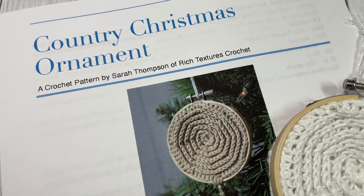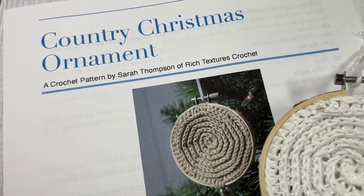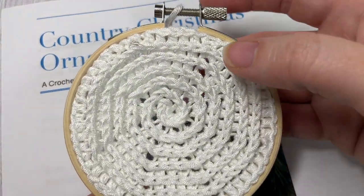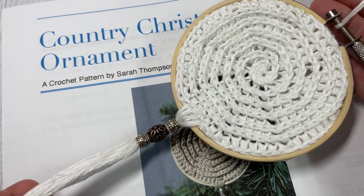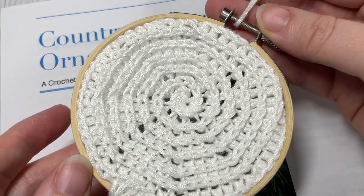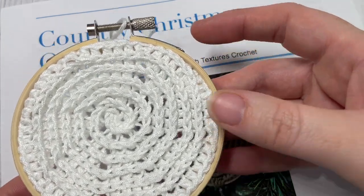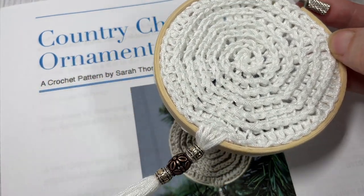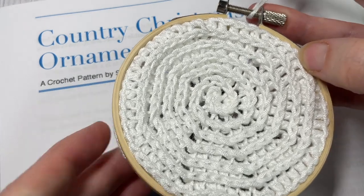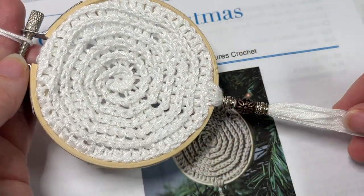Hello everyone, I'm Sarah of Rich Textures Crochet and welcome. Today we're going to learn how to crochet the country Christmas ornament which you can see here in front of you. This is an easy to work ornament and it's placed over a small three inch embroidery hoop, from which you can just tie a string and it adds a nice personal, crafty touch to your Christmas tree or gift, whatever you would like to use it for.